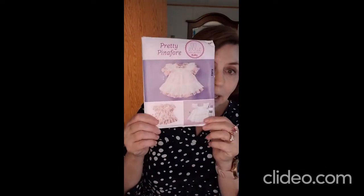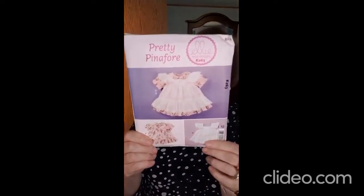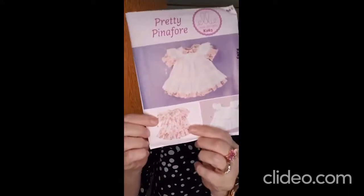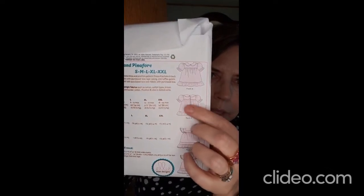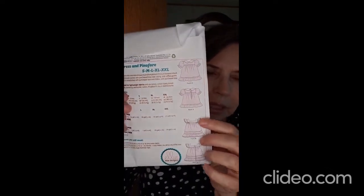It stuck out in an extremely unflattering way and you couldn't take it in or anything to make it better. So I reached for this cute little pattern called K263 — it's an Ellie Mae design. This little dress has a yoke and then a gathered skirt, so I just laid this pattern out on that other finished garment and recut it.